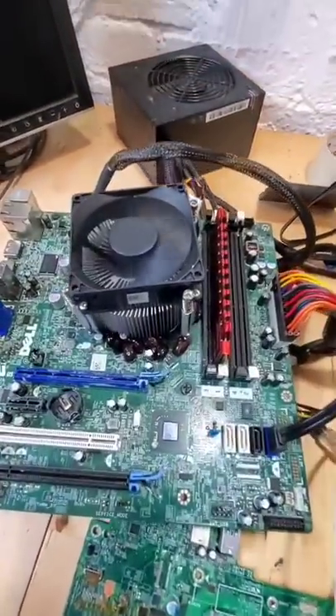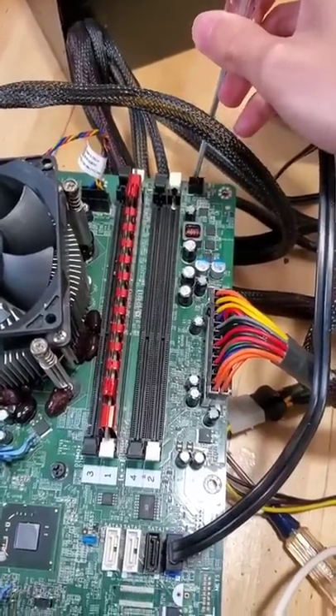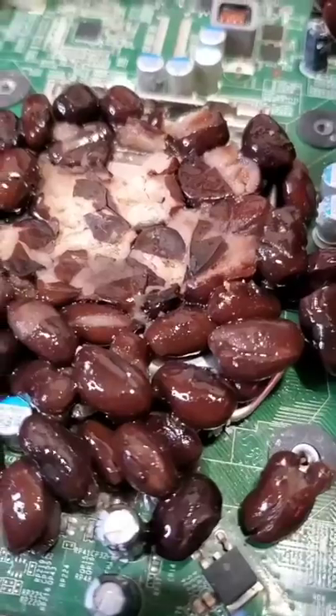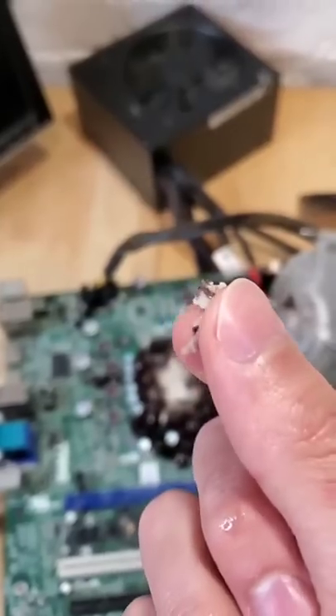However, when I powered on the system, the leftover bean juices must have shorted out something because the computer would simply not turn on. And so over the past week I've been removing each of these beans and cleaning the motherboard in an attempt to see if it's still alive or not.